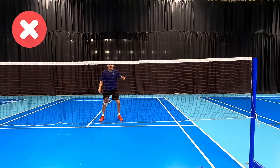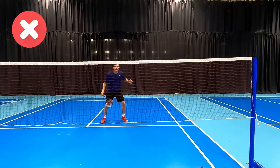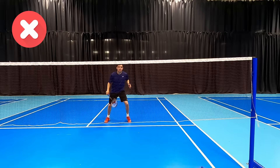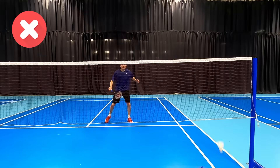Our next mistake we see players make around the net is playing every net shot like a singles net with our strings facing the ceiling. This is sometimes a good option if you've got a gap at the net because it forces a higher lift as the shuttle will drop closer to the net.